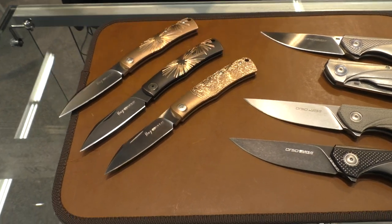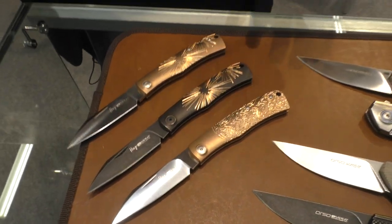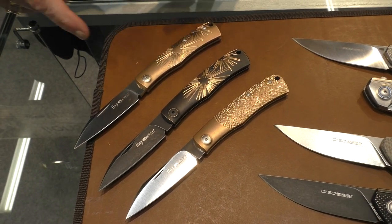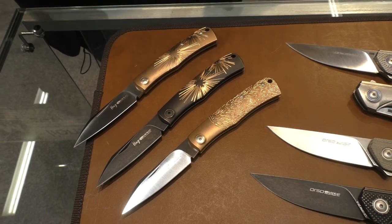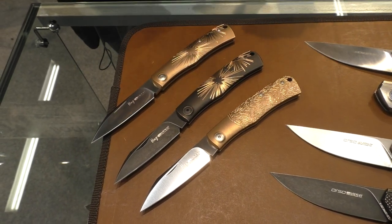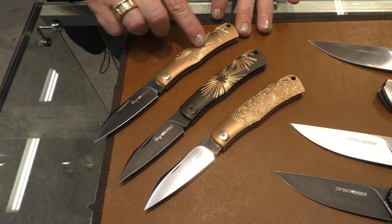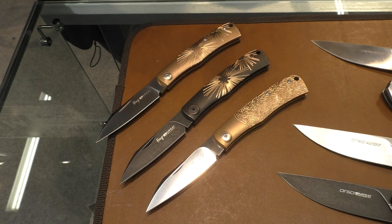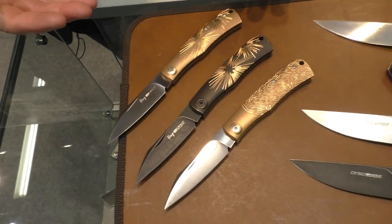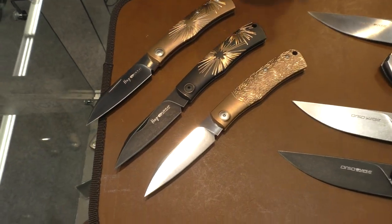The second knife, which maybe you already know, is the Hug, and we presented the version with the bronze handle. The bronze also has this particular finishing on the surface with these stars that are shining — it is very beautiful and gives a lot of light to the knife.